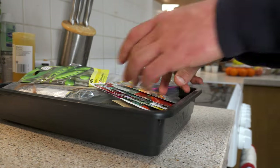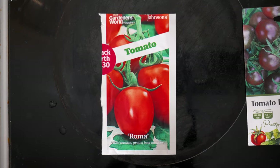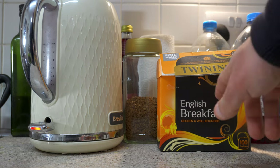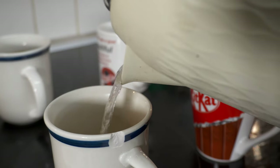I'm going to be growing six different types of tomato. I've got cherry tomatoes, plum tomatoes, beefsteak tomatoes and ordinary salad tomatoes too. There must be about 20 pounds worth of seeds here. To get them to germinate faster, I'm going to pour each of them their own cup of tea.